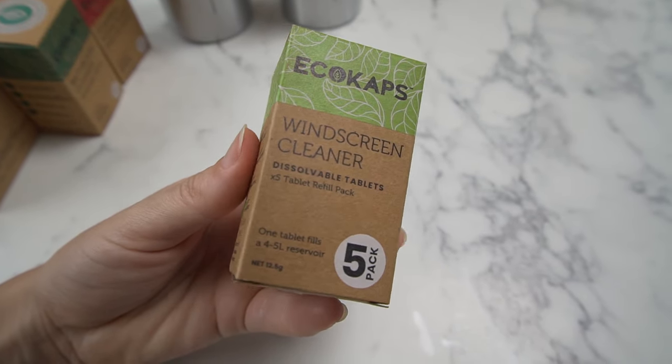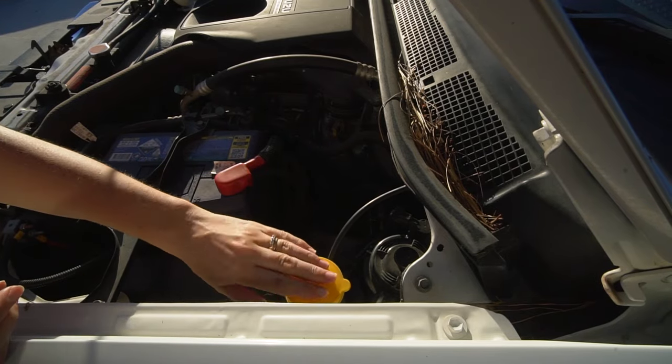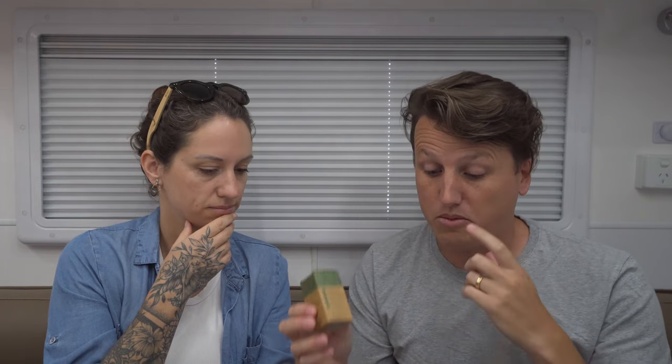There are also capsules in here for your car windscreen wiper water refill — you know, the foaming stuff. Instead of buying the big bottles and mixture from Superstore or wherever, you just put the little tablet in and it dissolves. They give you a box of those as well.